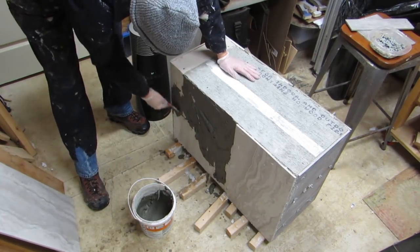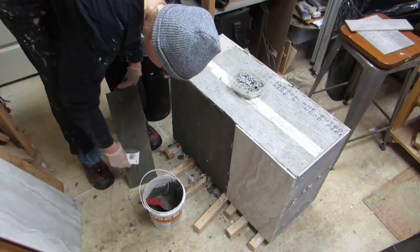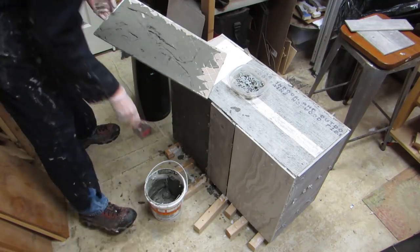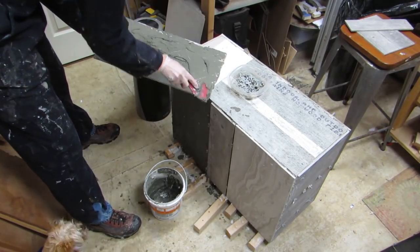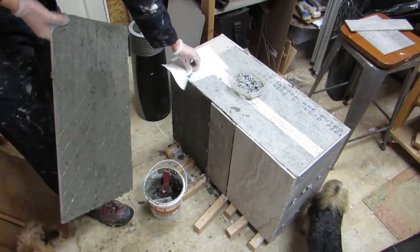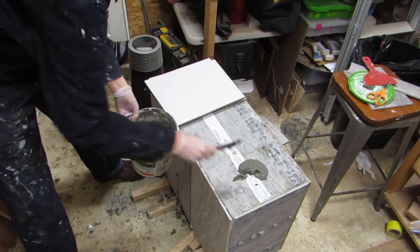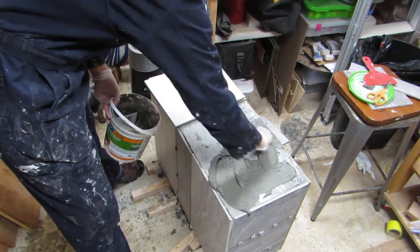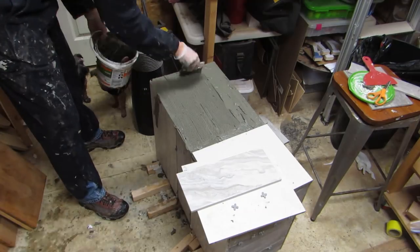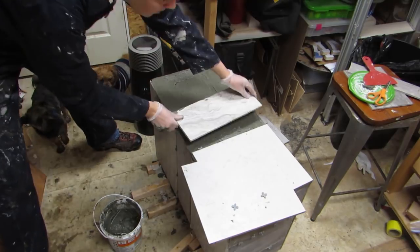We got to a point where I ran out of all of the pre-mixed stuff and had to buy our own thinset, so I mixed it up and used it — it's just a different color and not as great a consistency either. You can see how the top tiles extend over the side tiles, all just to keep the water off the joints as much as possible.